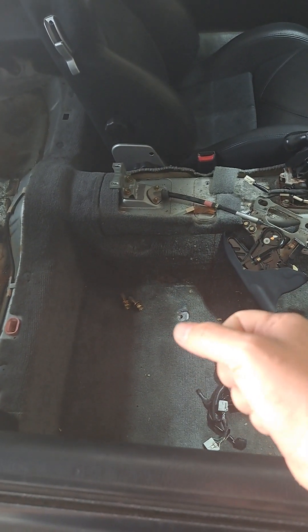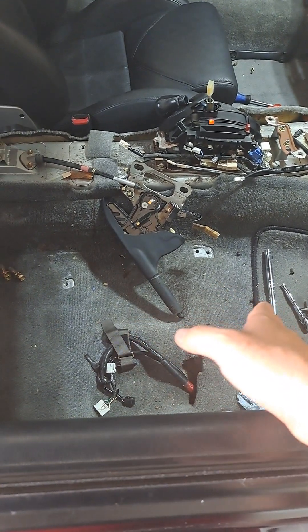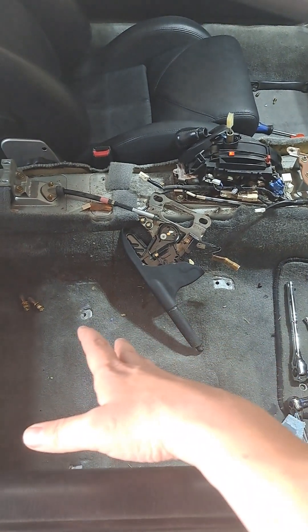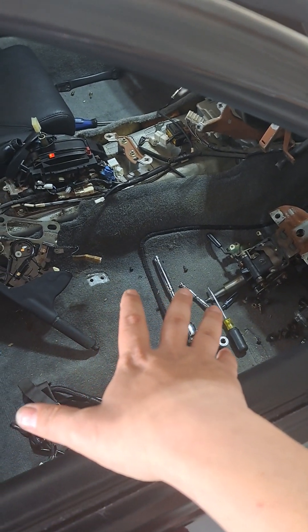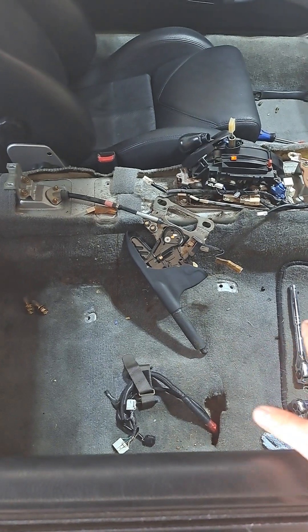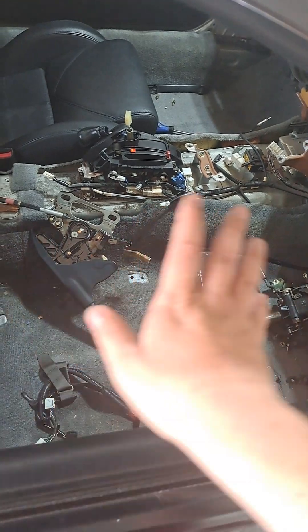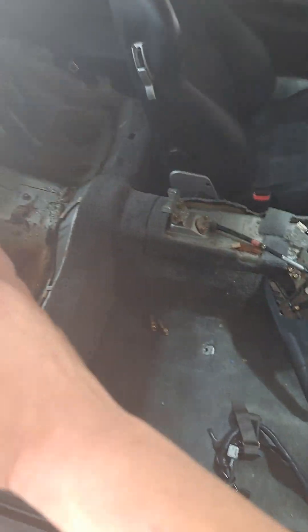I'm gonna buy some Rit dye and a spray bottle and a like a mister bottle and I'm gonna dye — not the floor mats, those floor mats are worth a fortune, mine are in really good shape. I'm gonna dye these carpets black. There's a company in Australia that makes OEM carpet replacement floor mats that are black, so the whole interior is going to be black and carbon fiber.